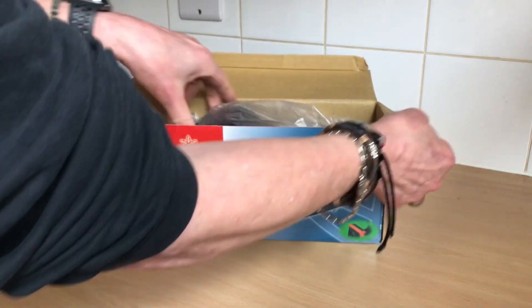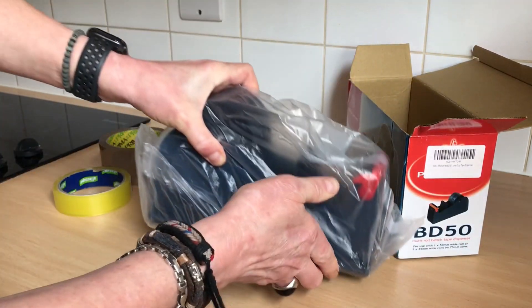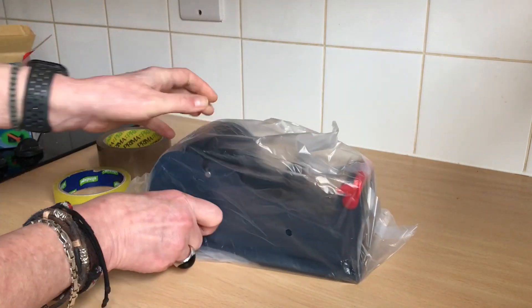Let's unbox it without further ado. Now it is heavy, so bear that in mind. It won't fit in the drawer of your desk.